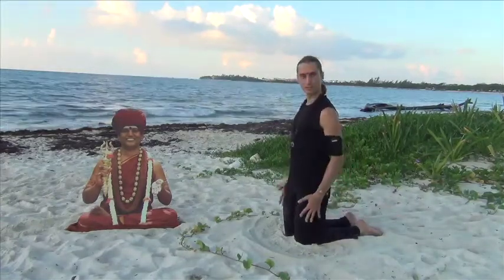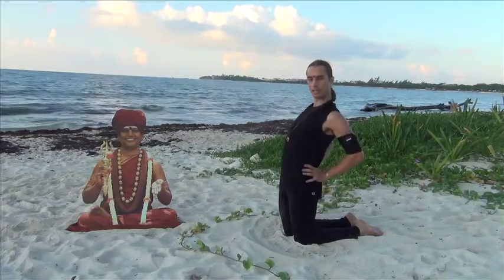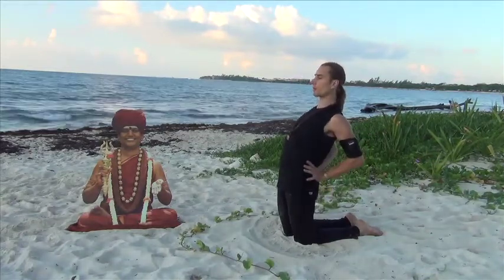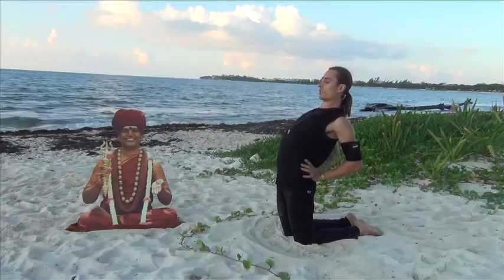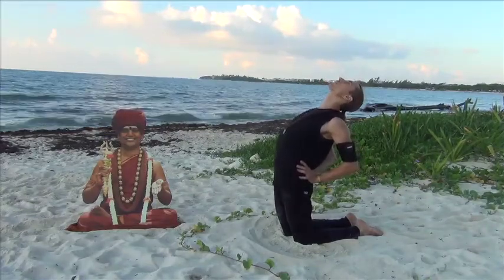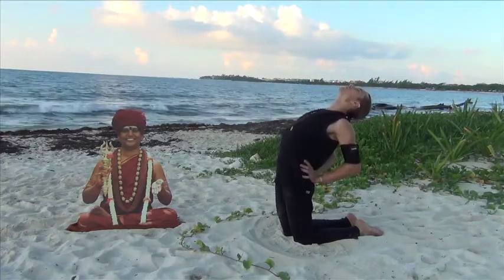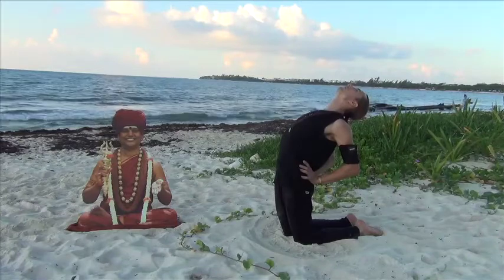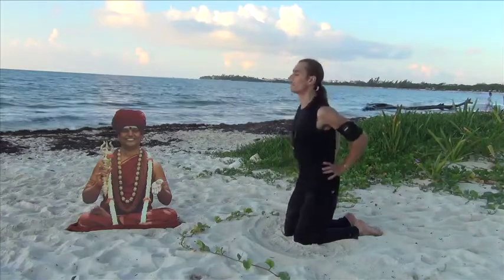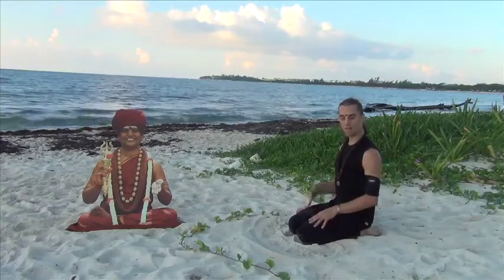As a counter posture after you do 10, go to Ustra Nisadhanasana. Come up on your knees, hands on the hips, press the hips forward, draw the shoulders back, lift the chin and chest, look up and breathe here in the heart. Then slowly come up. That was the first progression.